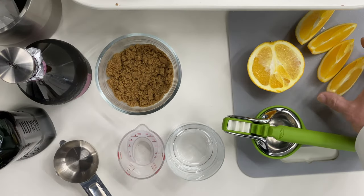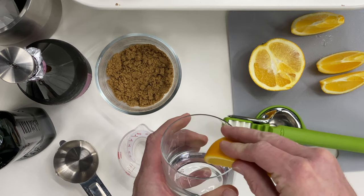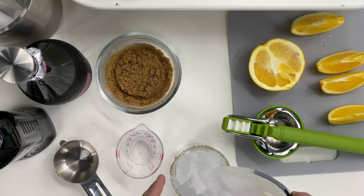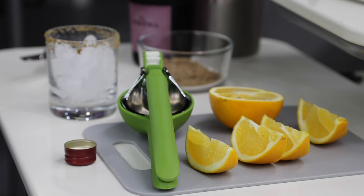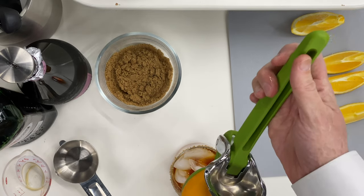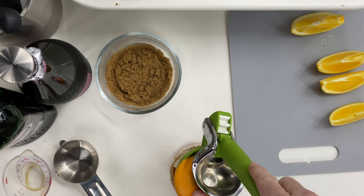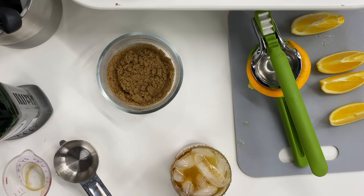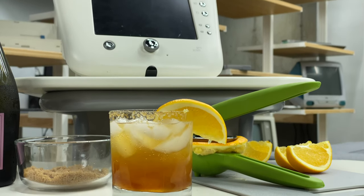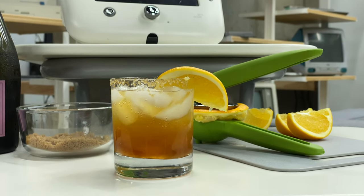I'm just going to take one of the wedges and run it around the edge of the rocks glass, get the brown sugar on there, and put some ice in our cup. Then we're going to take 1.5 ounces of Martini Rosso, and then juice one half of this orange — which is probably going to cause a mess, but we'll see — and then just top it off with one third cup of the Prosecco. Now we have a nice refreshing drink to enjoy while we hear a little history on the 3Com Ergo Audrey.